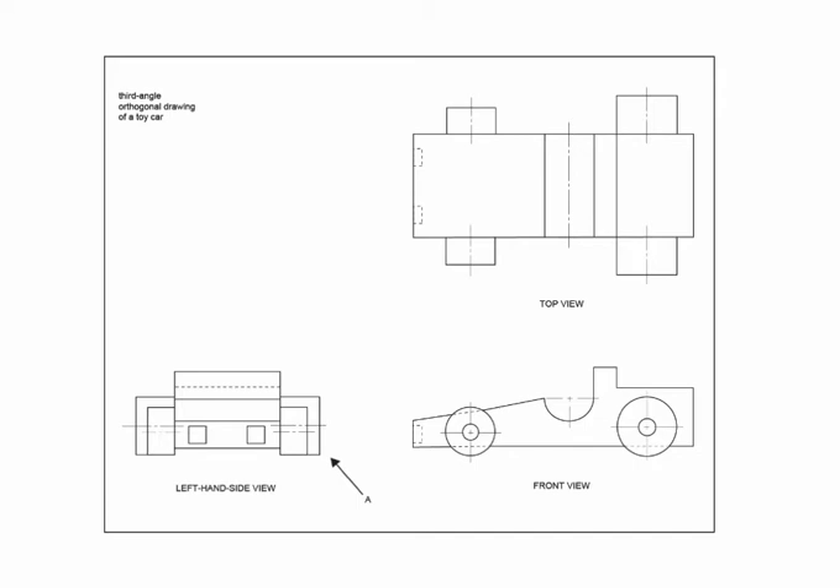We begin with an understanding of the orthogonal third angle projection drawing. From this drawing we can gather proportional dimensions of the object's height, width and depth.